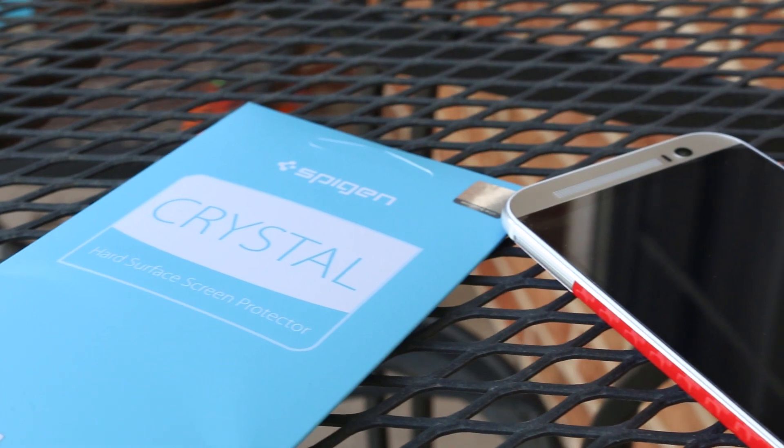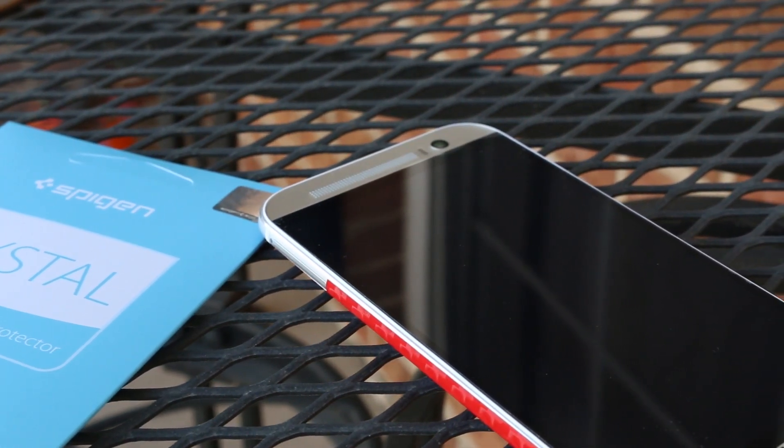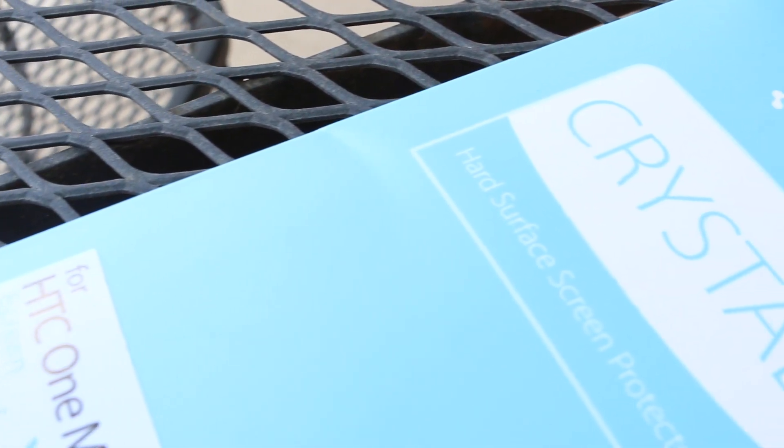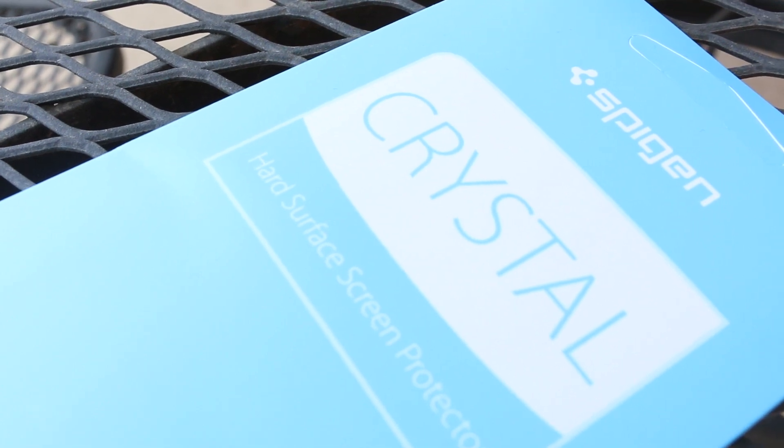Hey guys, what's up? It's Mo here with Hex Technology. Today I'm going to be doing a review of the Spigen Ultra Crystal screen protector for the HTC M8. So if you're looking to protect your screen for your HTC M8 that you just bought, this is a great screen protector to pick up, and it goes for just ten dollars on Amazon.